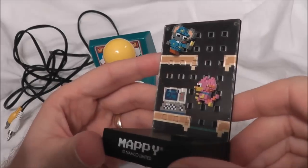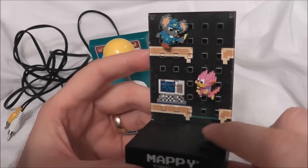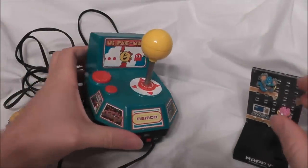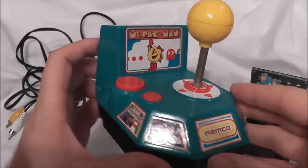Welcome retro fans, this is the No Swear Gamer with Retro Reviews. Today, the Mappy Display will be joining us because we're going to do something Namco related. That's right, we're going to look at the Ms. Pac-Man plug-and-play TV game system from Jax Pacific.